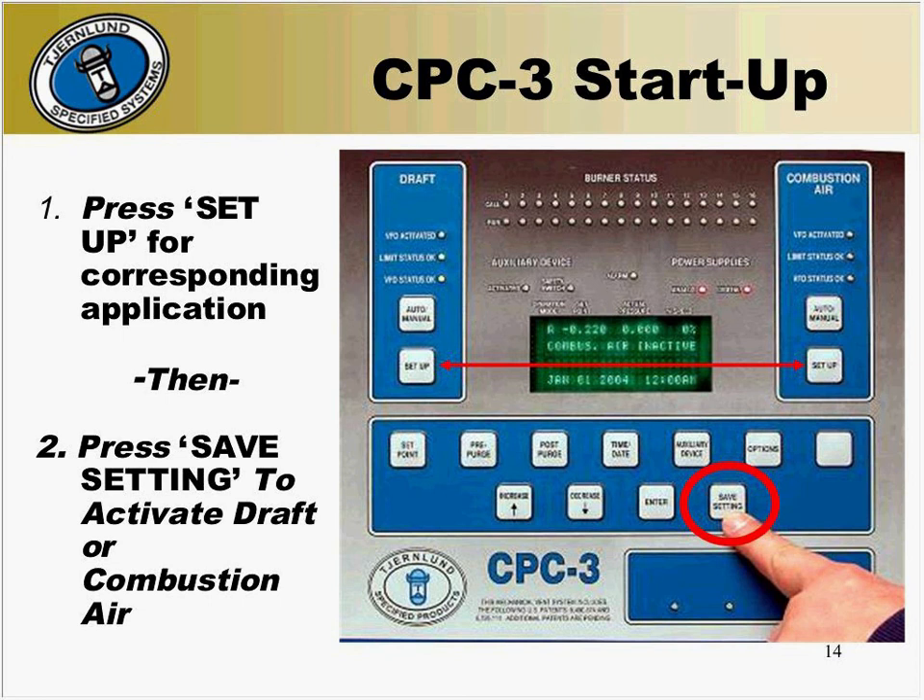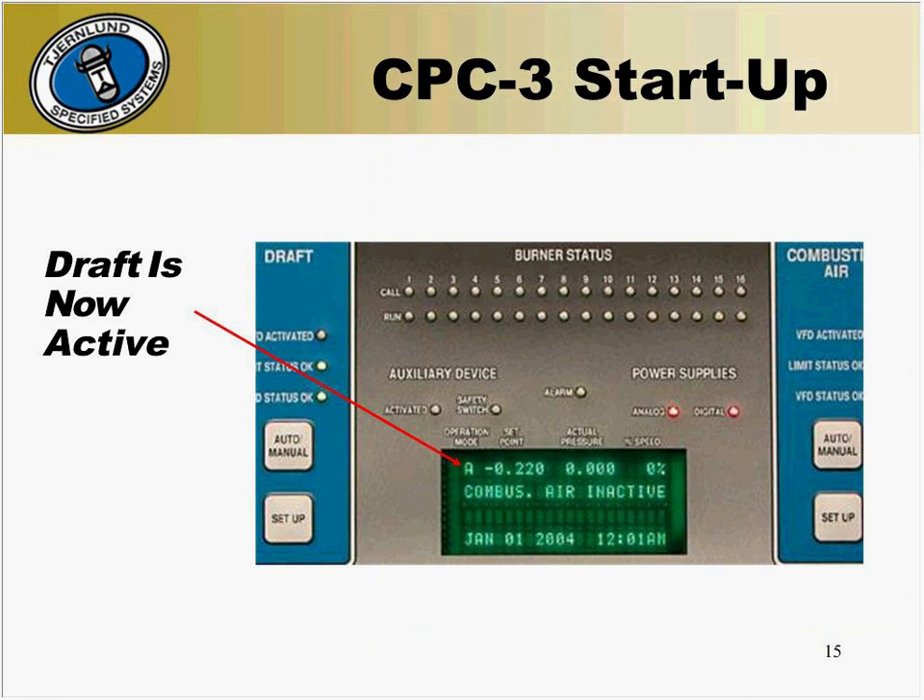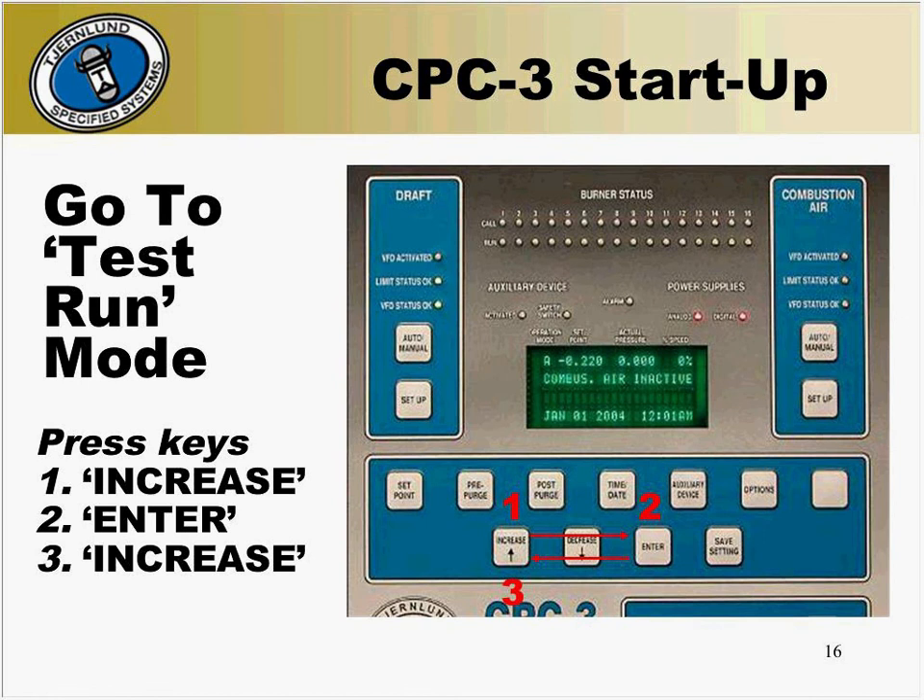Be sure to only activate the function in which you're working. If you activate the combustion air side and there isn't a combustion air system, the CPC-3 will go into alarm and fault out with a C-air mechanical fault, or vice versa — if you activate the draft side and there isn't a draft system, inducer mechanical fault will appear. If this happens, you'll need to deactivate the improper function and restart the CPC-3 before continuing. The pressures are displayed instead of the fan being inactive — the A is for automatic mode, followed by the set point and the actual pressure at percent fan speed. Now we want to put the system into test mode. To do this, press the increase button, followed by enter and the increase button again. Test run on will now appear on the bottom line of the display.